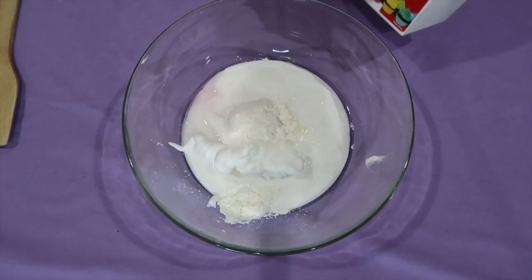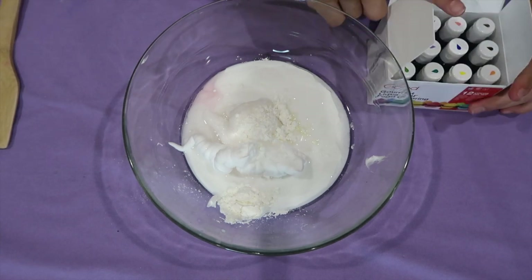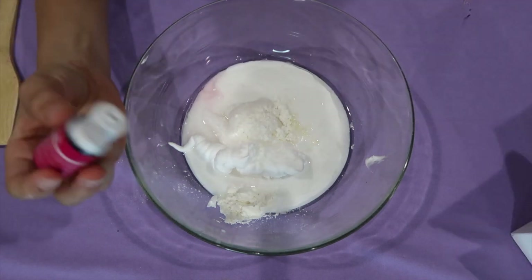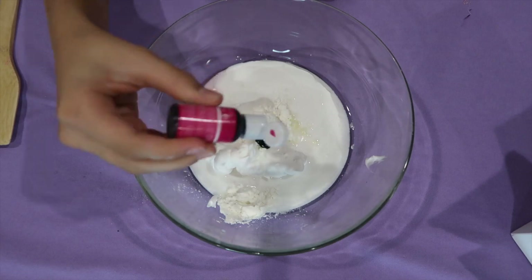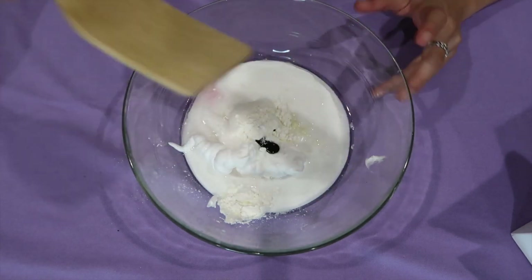For the next step, it is also optional — we are going to take some food coloring. You don't have to use food coloring; you can make it white. But I'm going to use it, and I'm going to make it a hot pink. Now take a spatula or spoon or whatever and stir.